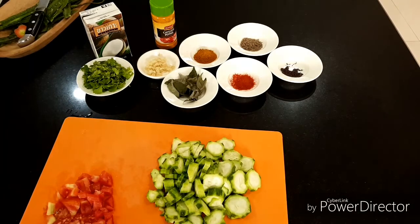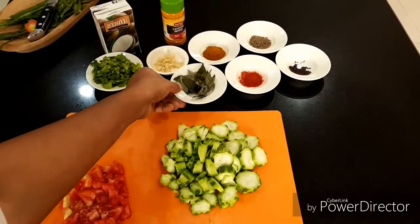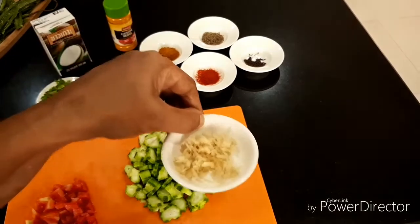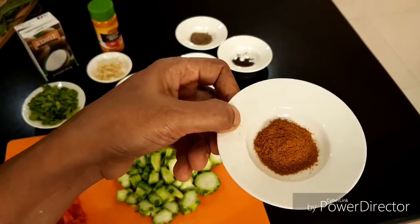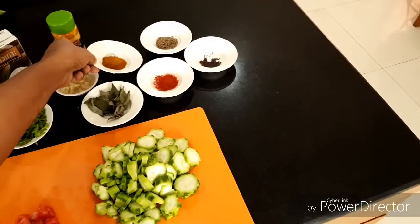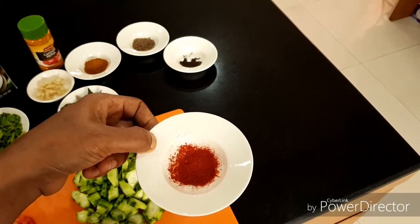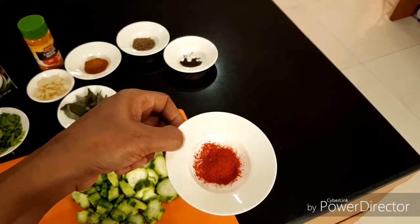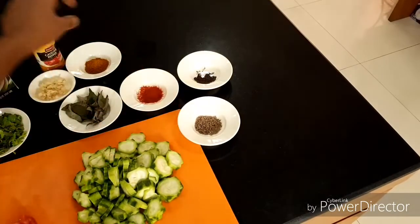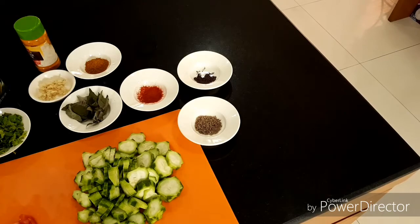I will show you the ingredients. This is the vegetable, and this is tomato, curry leaves, coriander leaves, ginger. This is Indian masala — it's a mixed masala, not sambar masala. A little bit of chili powder because this masala has no chili. And mustard seeds, cumin seeds, turmeric powder, coconut milk, coconut oil. That's all. Let's go and cook.